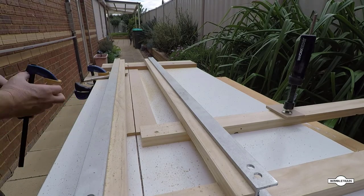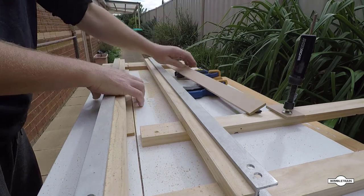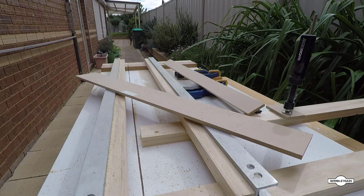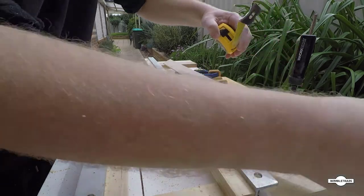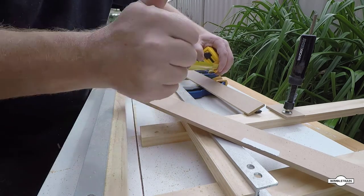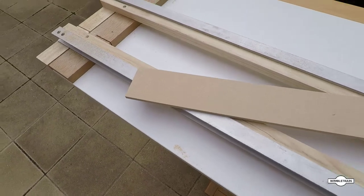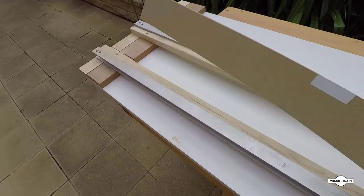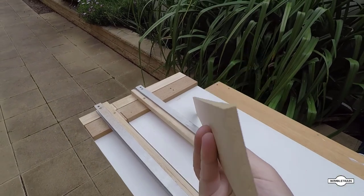We've done our test cut. Notice the clamps on the side — I've used little bits of MDF and clamps to clamp the piece down. We take it out and have a measure. We've cut this to the 64 millimetre width for the sides and fronts of our T-Track module, and it's all good — it's perfect. There's the finished piece: nice straight cut, nice clean job.